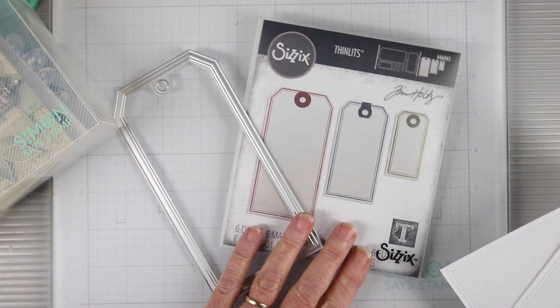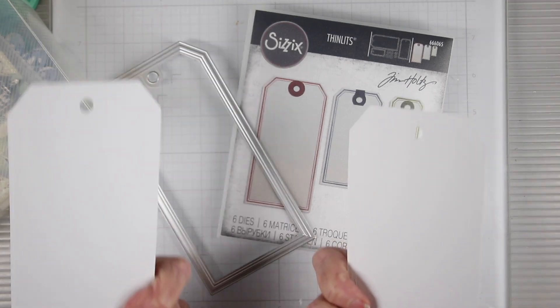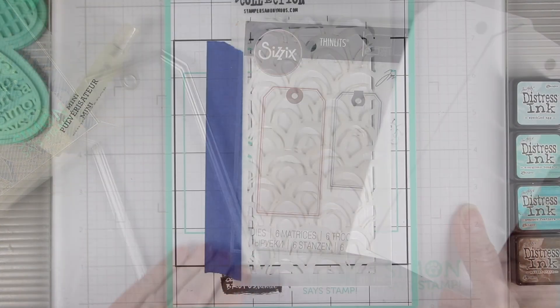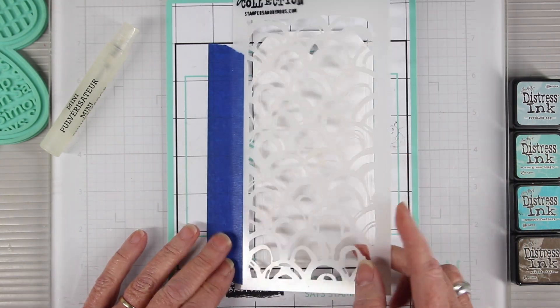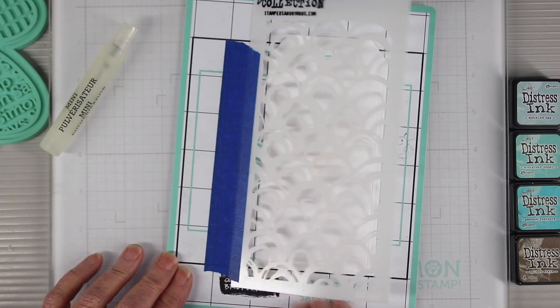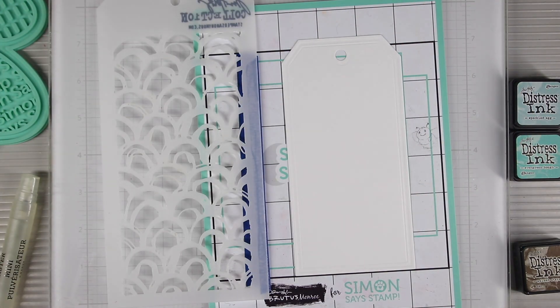Here's the die that I've been using and I've cut some watercolor cardstock just to have on hand for a quick grab. I'm going to be doing some stenciling onto the background. I've created a little hinge and I'm also using the stamp and stencil mat from Simon Says Stamp.